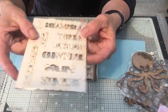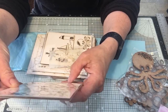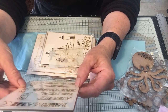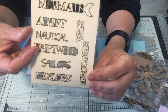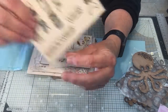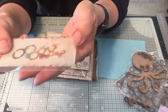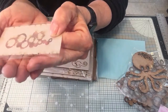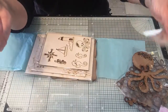Then we've got some chipboard words. These say: mermaids, adrift, nautical, sea, driftwood, sailors, explore, and seahorse. You can pop those out and put them onto your cards or projects and decorate them up. We've also got a small stencil going with the bubbles theme, so you can use that to show bubbles coming up from your mermaid, seahorses, or octopus.